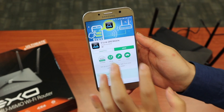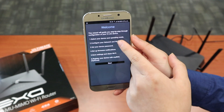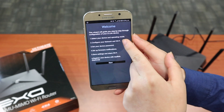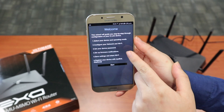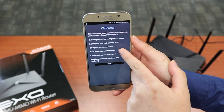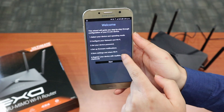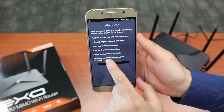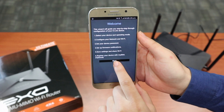We're going to launch this application. The wizard will guide you to select the device and operation mode, configure your network and WiFi, set a device password, set up WiFi firmware notifications, save the settings, and share the WiFi. There's also an optional step to register your device with MyD-Link, but this device doesn't come with MyD-Link. So we're going to start now.